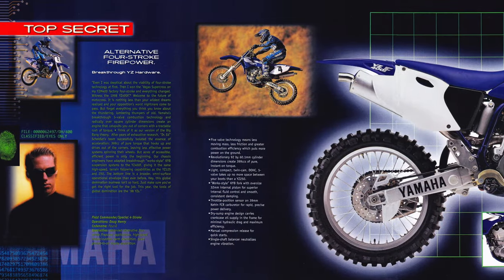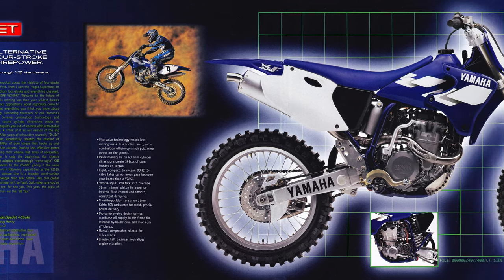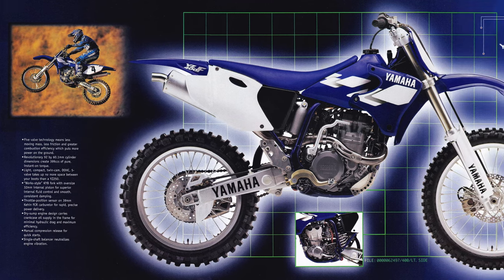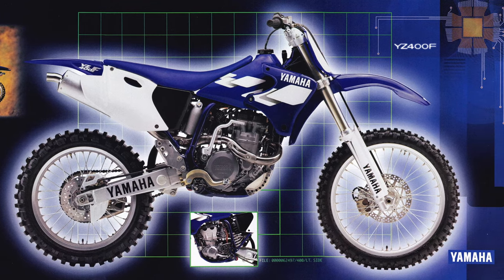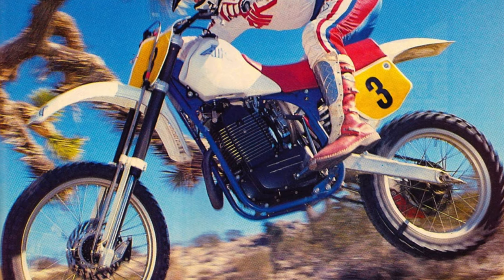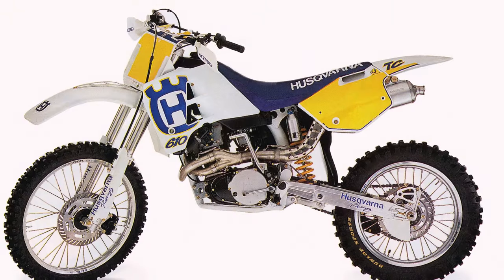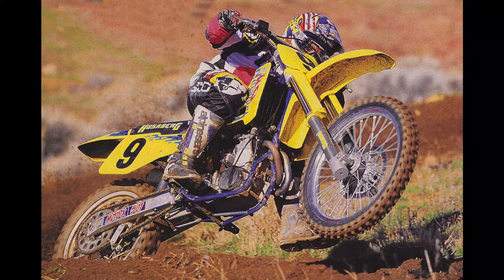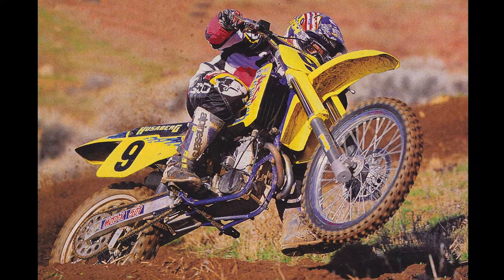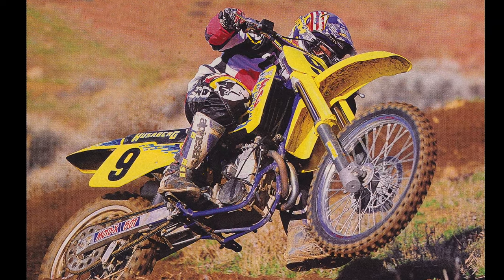In 1998, Yamaha kicked off the modern four-stroke revolution with the introduction of its groundbreaking YZ400F. Before the YZ400F, most motocross four-strokes offered slow-building power bands that chugged and churned rather than barked and blasted. This style of power was excellent off-road, but not always ideal for the cut-and-thrust world of motocross. Mega-thumpers like the ATK605, Husqvarna's TC610, KTM620, and Husaberg's FC501 had their fans, but the majority of mainstream motocross racers found them to be more of a curiosity than a viable racing alternative.